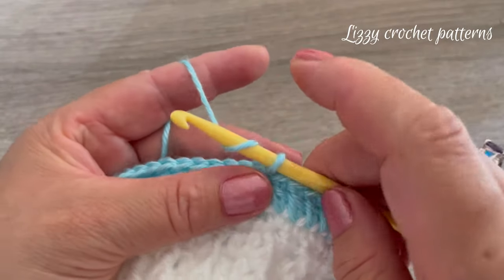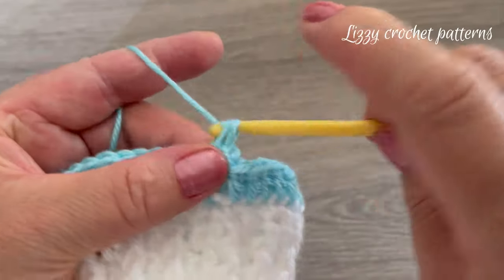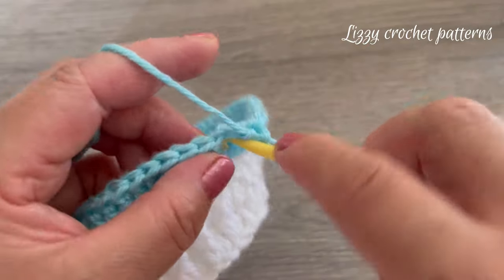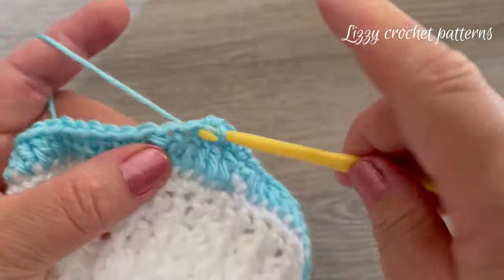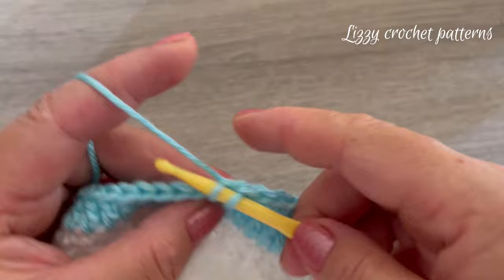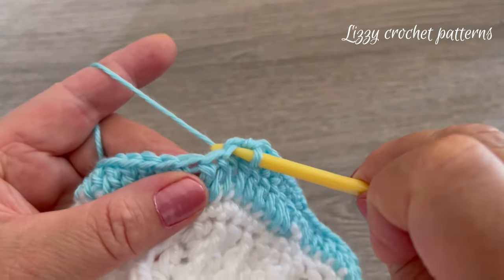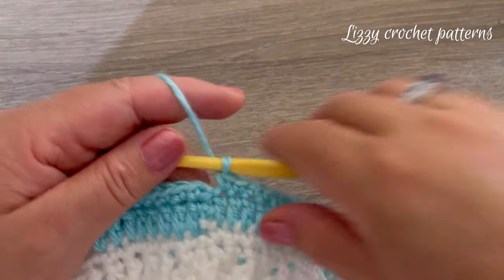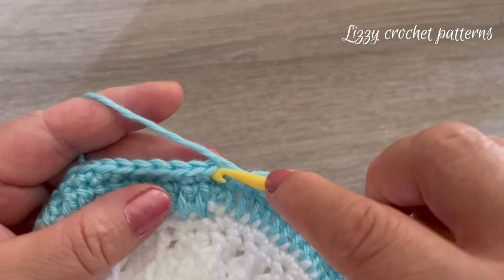Round six: chain one and make one single crochet in each stitch around. Just continue making one single crochet in each stitch. When done, make one slip stitch on top of the first single crochet made.